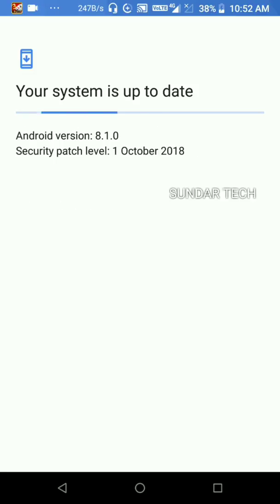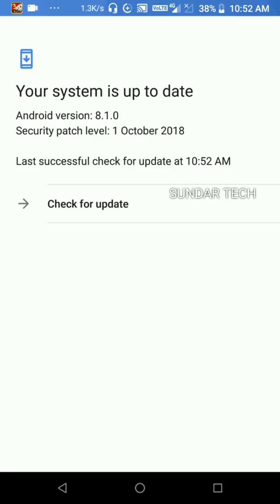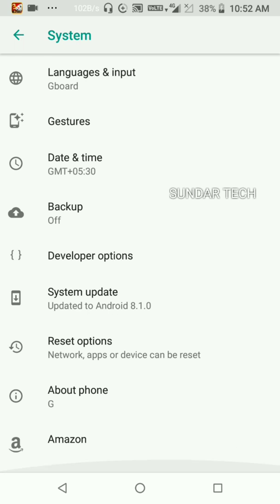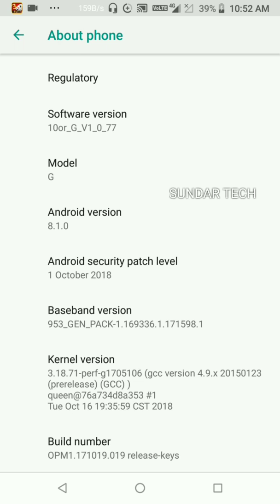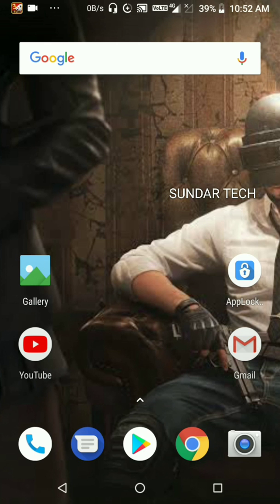We have successfully updated the OS. Going to the bottom, you can see the software version for Tnergy — version 0077. That is the new update for the Tnergy mobile. Thanks for watching, friends! If you like this video, please like, share, comment, and subscribe. Thank you.